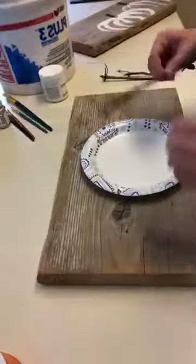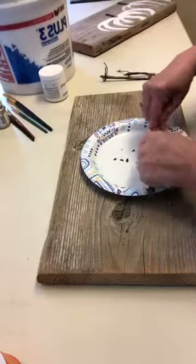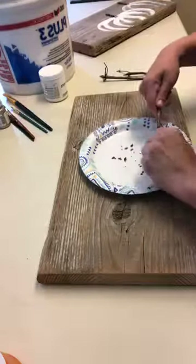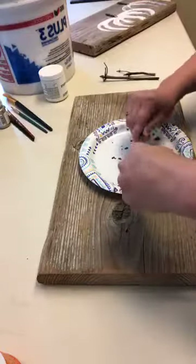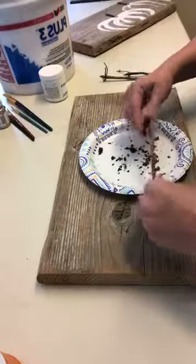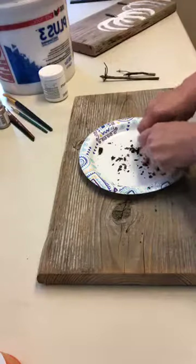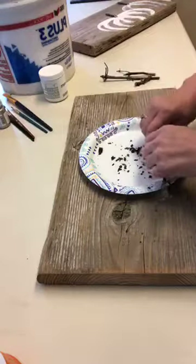I just take sticks from the yard. Any sticks you pick up, you want to be sure they're either from downed branches or dead trees so they're not fresh green sticks. Then we'll just break off a couple little pieces for the stems.